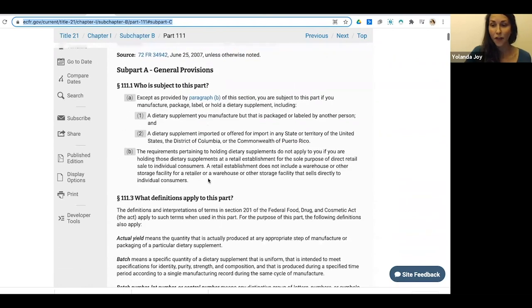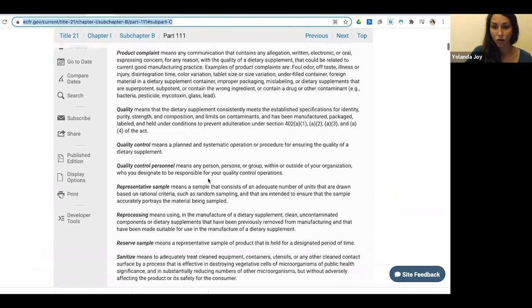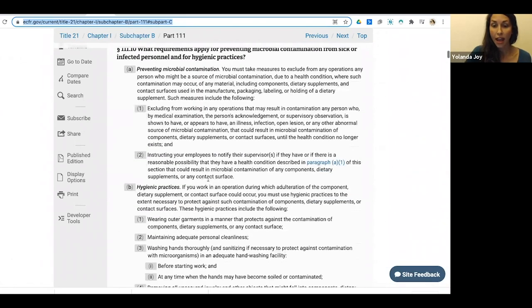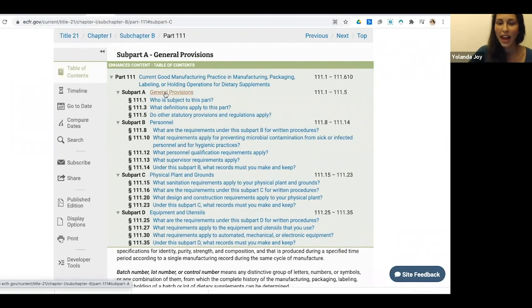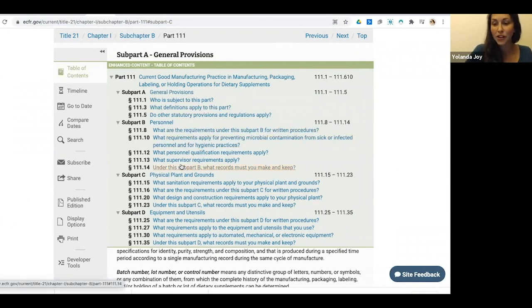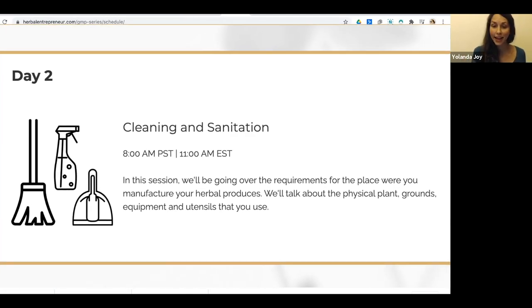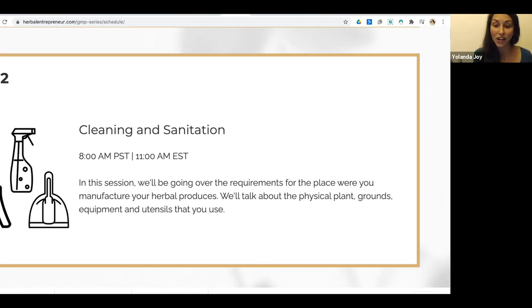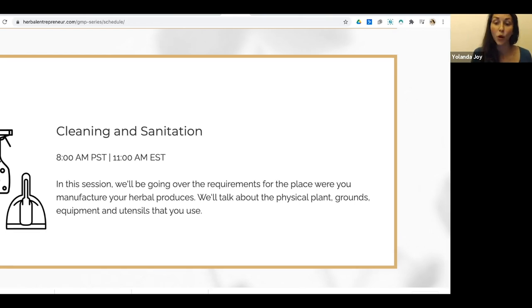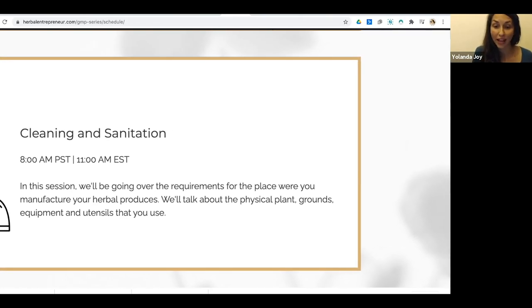We are currently on the orientation session. This series focuses on Part 111 of the FDA guidelines, which is the Current Good Manufacturing Practice in Manufacturing, Packaging, Labeling, and Holding Operations for Dietary Supplements. It is a humongous document that goes into great detail about exactly what you're supposed to do, and each of these topics we will be going into more detail on throughout the series.